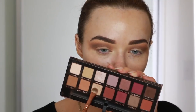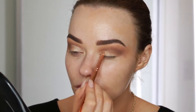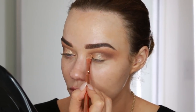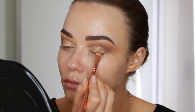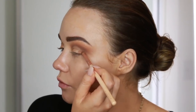Now I'm going in with this gorgeous shimmery champagne shade after I wet my brush with MAC Fix Plus, and I'm taking that on the first half of my eyelid. This is such a gorgeous shade and I love how it looks and it lasts really well on the eyes. I take that right into the corner and you can see how much it pops because I wet my brush. This is a flat shader brush from Zoeva. Then I'm going back in with my more precise blending brush, making sure the edge of it is seamless, and then I'm going to start building up the outer corner.